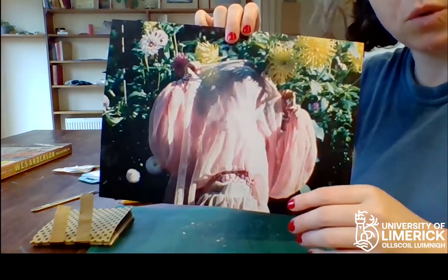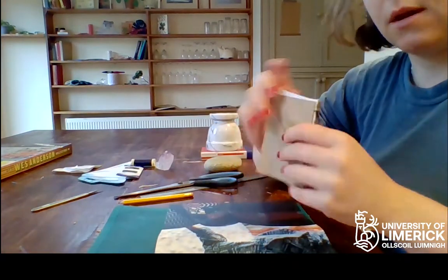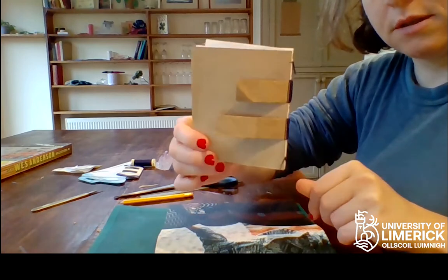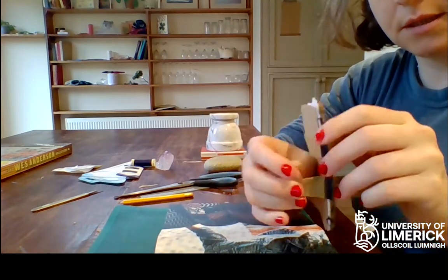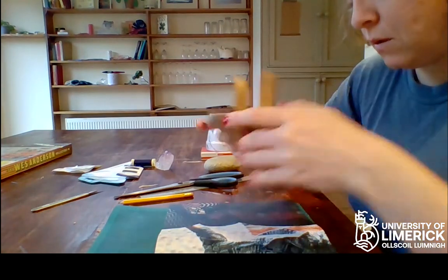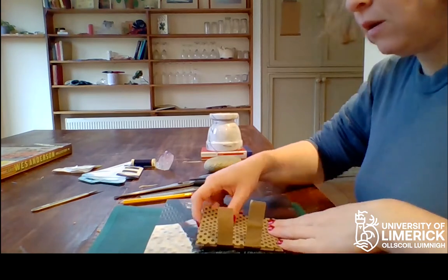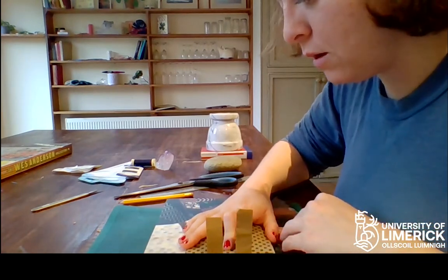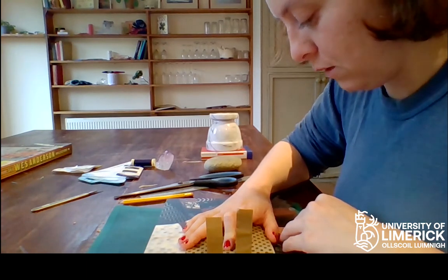I'm going to use this poster — it's a photographic poster — and you have your text block, and you have your laces that are going to lace through. The first thing you do is find your height, so you place your book block onto your material.